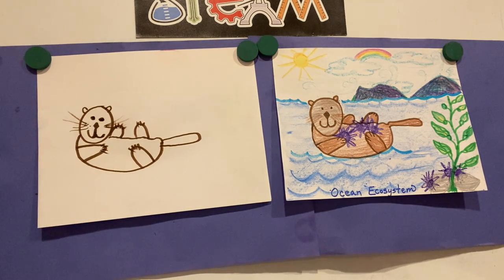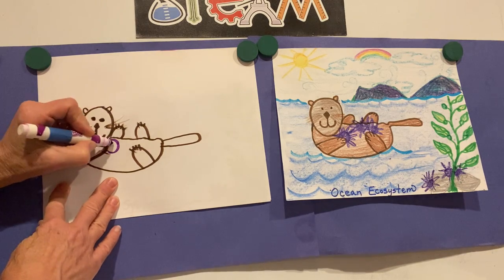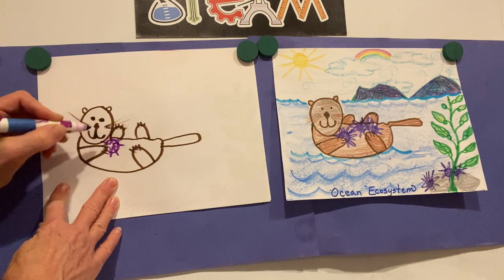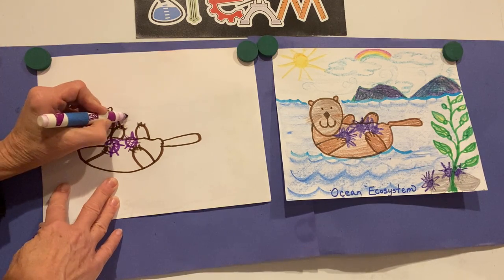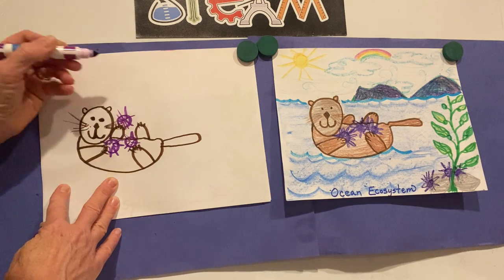He does love eating sea urchins, and the kind found in Southern California where this sea otter lives have purplish shells. So let's use a purple to outline them, surrounded with spikes. Let's put one up here in this hand — he's getting ready to snack on it. Mmm, delicious.